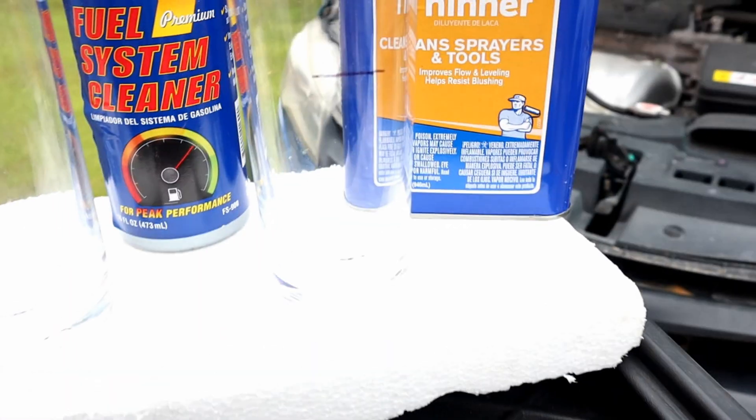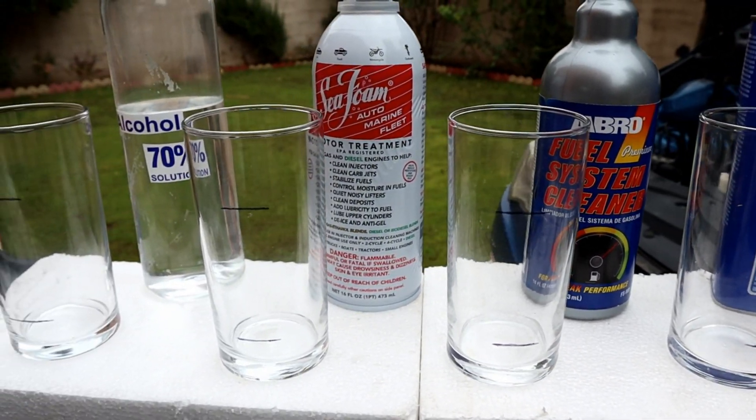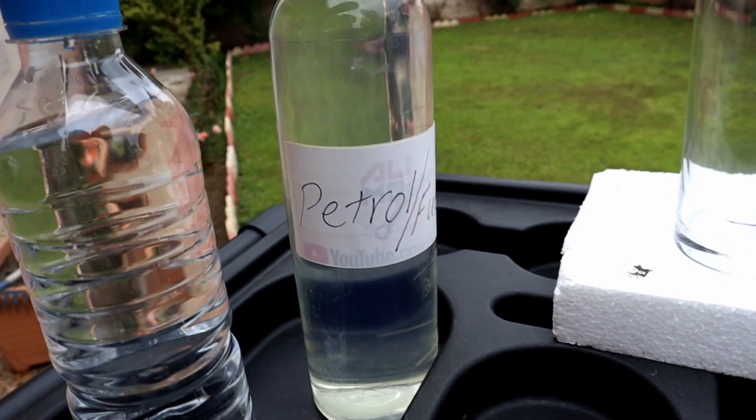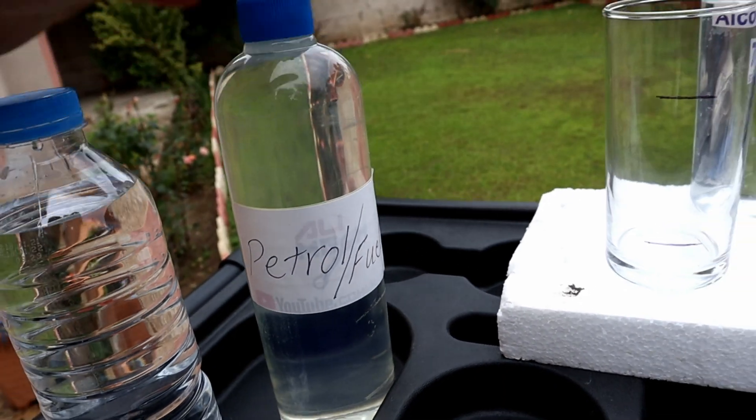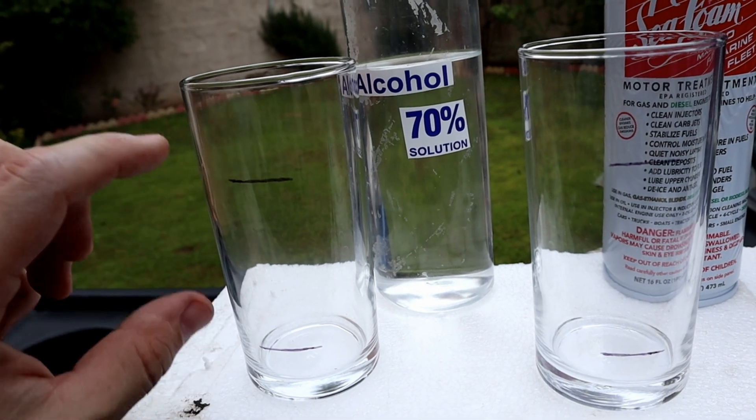So in today's video we're gonna do a quick experiment to see which of these products gonna remove the water. I have a bottle of water and gasoline here and we're gonna fill that much with water, fill that line with gasoline, and then fill the rest with these products.